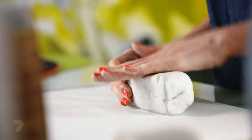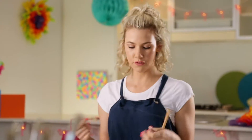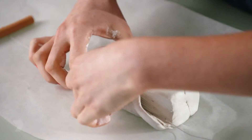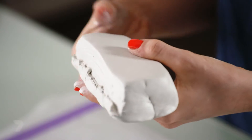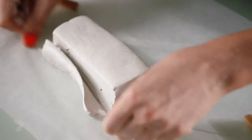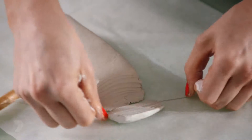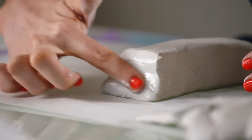Once you're kind of happy with the shape, we're actually going to grab our wire tool. If you don't have one of these, it's really easy to just replace it with a butter knife. Cut an angle out and take this edge off — so you can see we've got a bit of a slant along this edge. We're just going to now do the exact same thing to the other side and on the edges as well. Get a bit of water at this point, dip your fingers in so it's a bit damp, and run it along the edges. So we're just going to do the exact same thing to all the other edges.